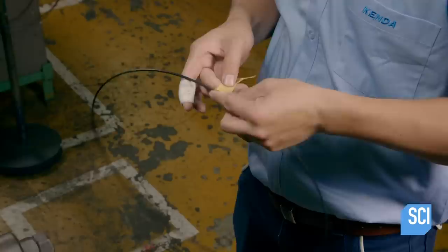To maintain the diameter of the wire, the technician tapes the ends together, holding the shape until the next stage of production.